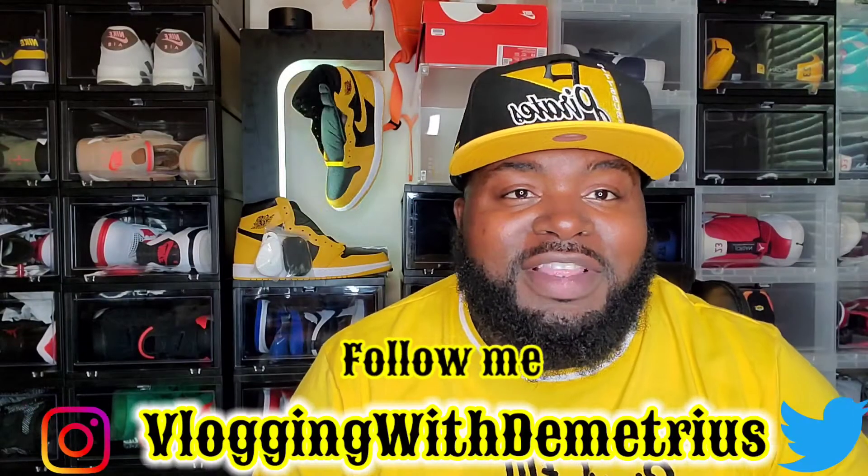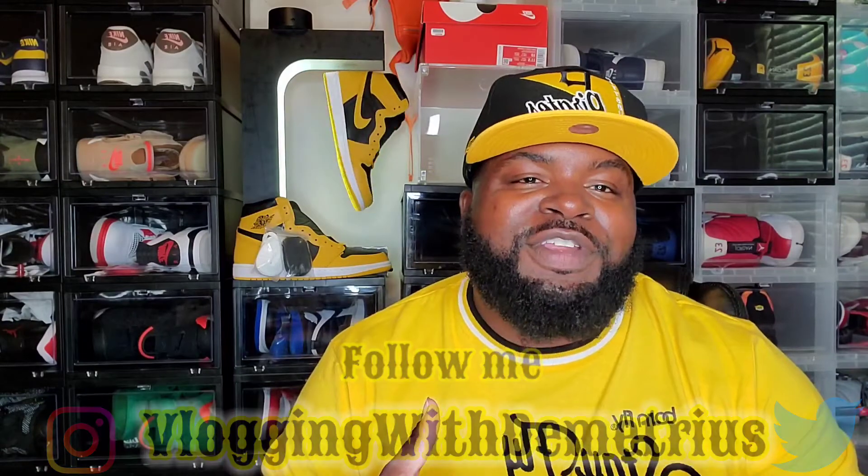What is good YouTube, it's your boy Vlog with Demetrius coming back at you guys with another video. In today's video, as you can see in the title and the thumbnail, I will be reviewing the Air Jordan 1 Polish.